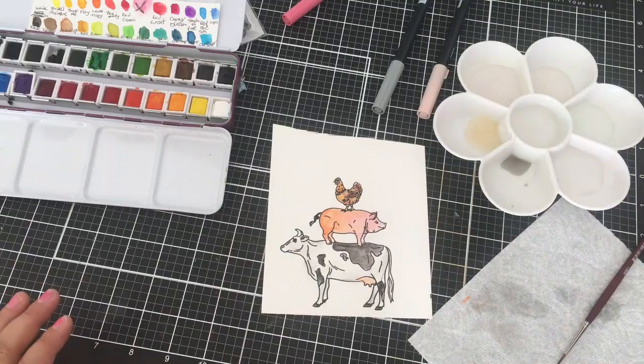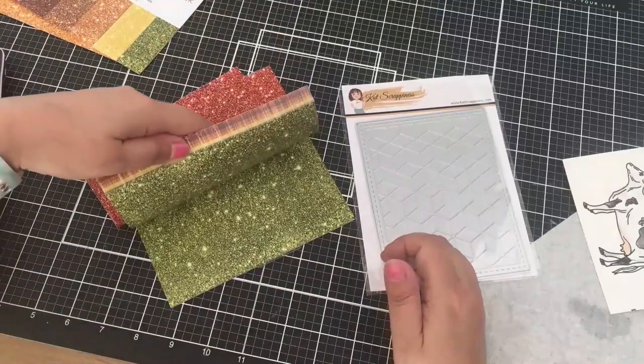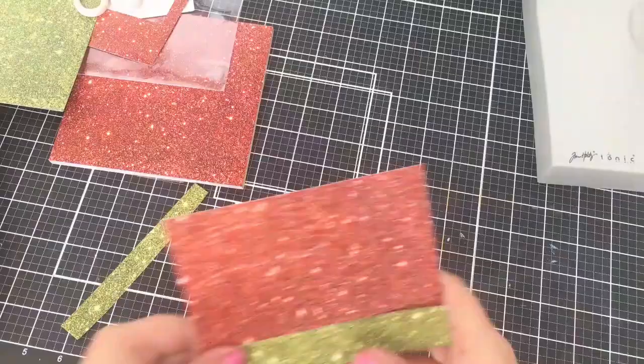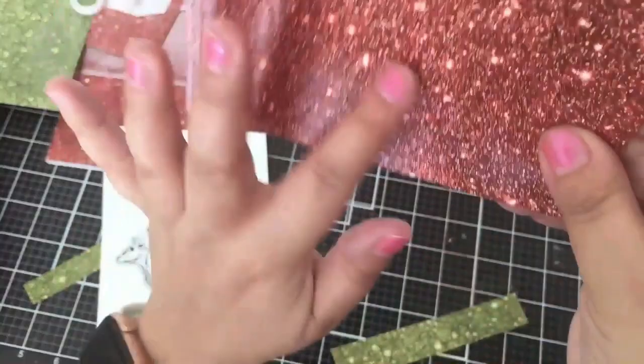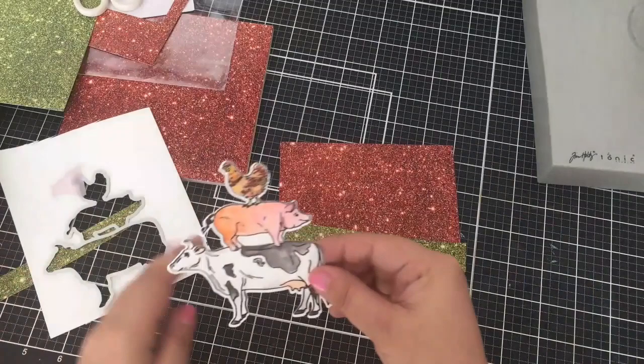I am using the new background die with some glitter paper here. This new glitter paper is so wonderful. I love every single color and it is mess free. It is hard to see the design on this paper, but in person it is really beautiful and I will probably use it a lot.